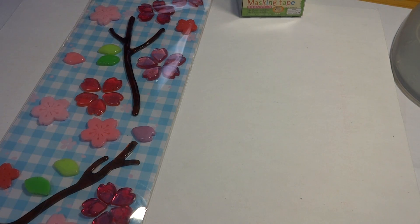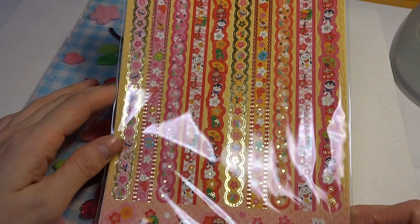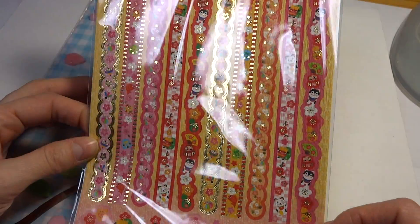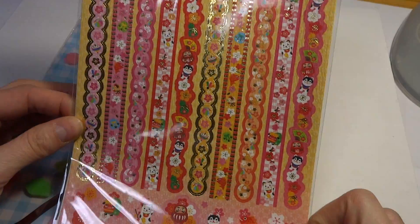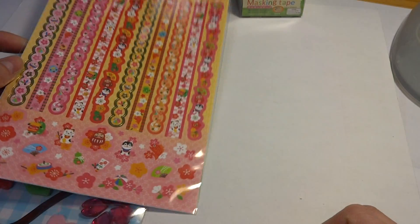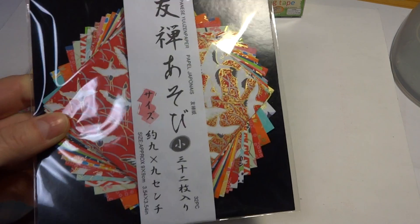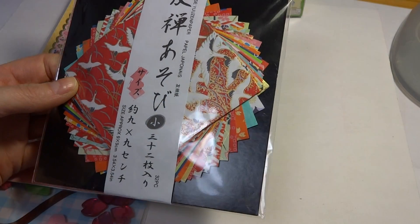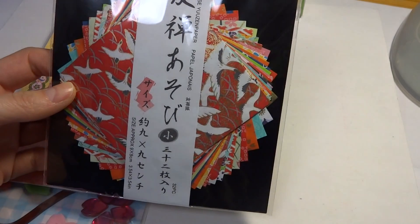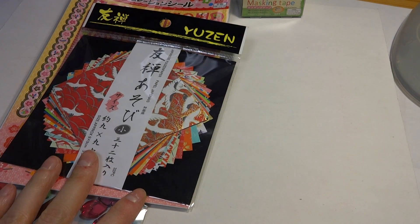I got these wafu deco decoration seals, which are Japanese-type stickers. They have little manekinekos on them and fans and stuff, so I thought that would be really cute seeing as this package is coming from Japan.